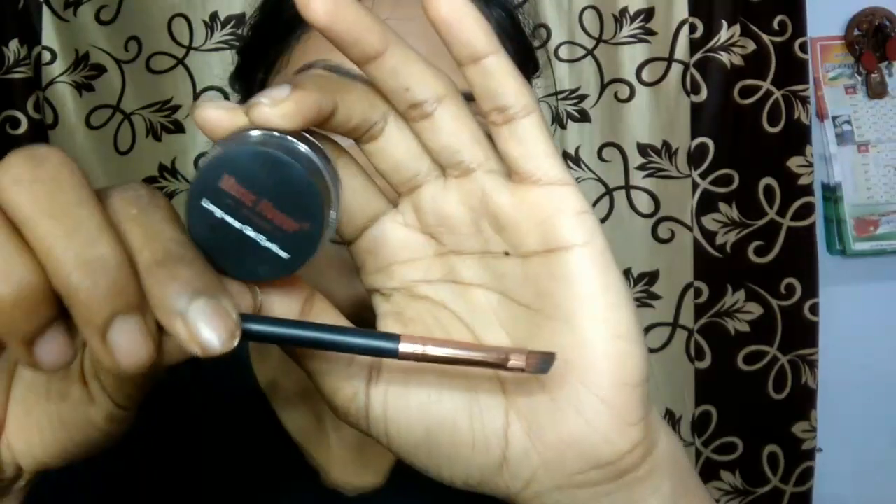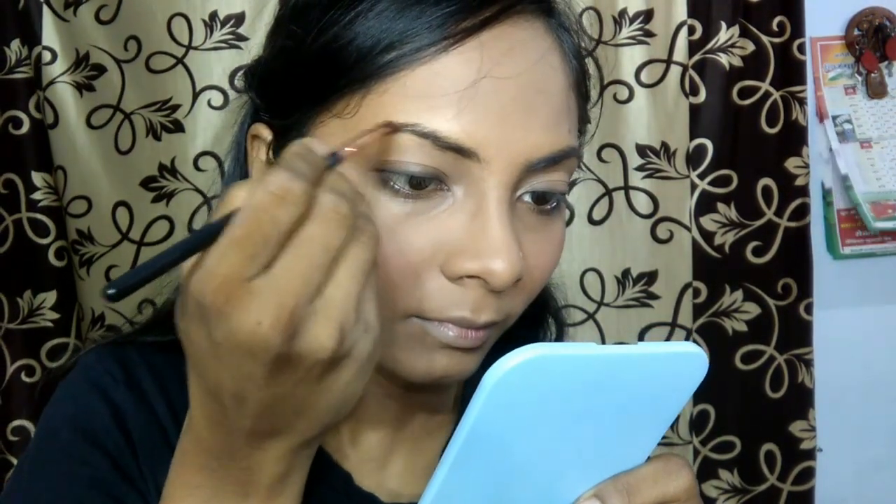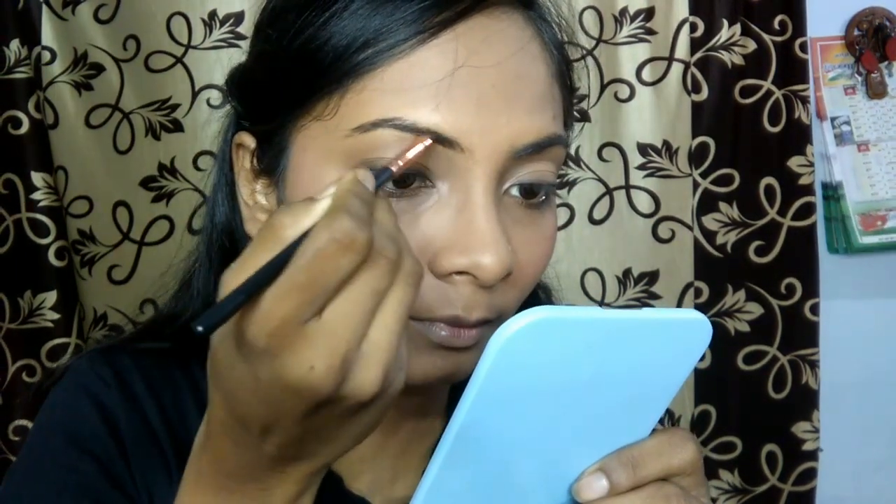Now it's time for eyebrows. I am just going to comb my eyebrows first and then I will be using the same brown gel eyeliner with an angular brush to fill all the bald spots that are present on my eyebrows.